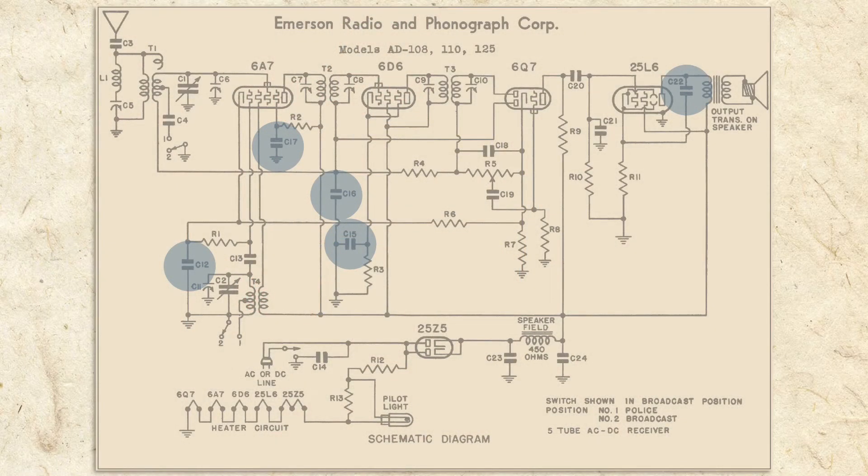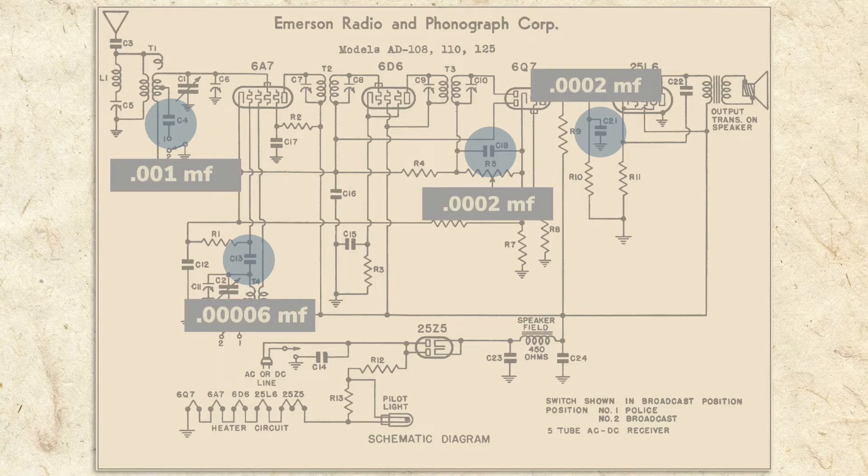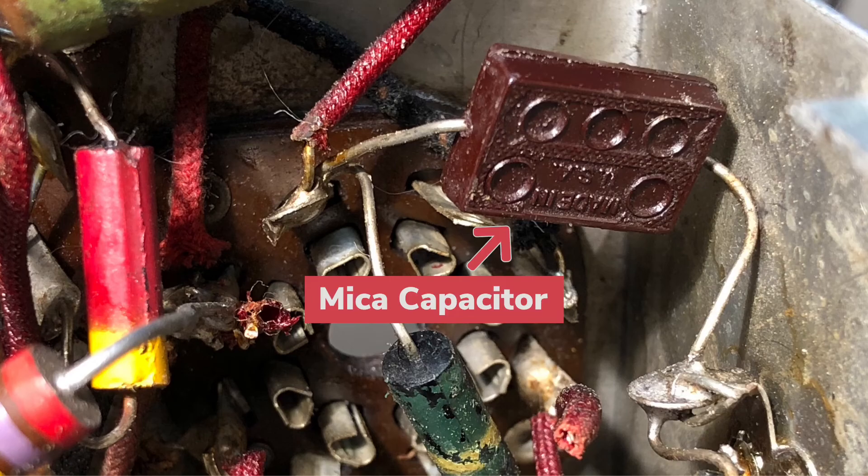Capacitors C12, 15, 16, 17, and 22 are wax paper decoupling capacitors. Sometimes called bypass capacitors, they also act as low-pass filters to send unwanted noise to ground. Capacitors C4, 13, 18, and 21 are mica style capacitors. Mica capacitors were made for more precision and have the lowest capacitance values. The low values allow them to tune and filter the very high radio frequencies in the radio. Micas don't usually degrade over time and the ones in our radio all measured correctly.